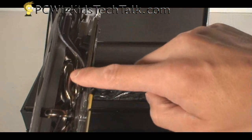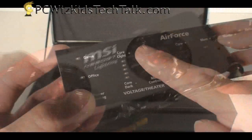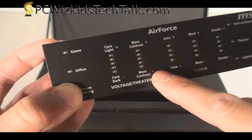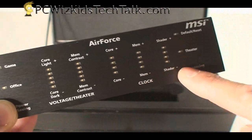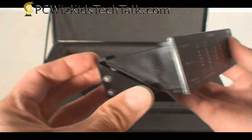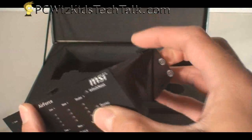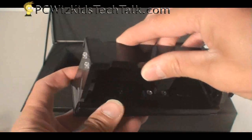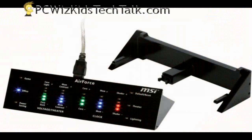I like the coloring — the dark chrome look to the card. It's got a nice brushed metallic finish to it, so it matches with your dark black case on the inside. And on the outside, you've got the Air Force panel. This allows you to basically touch the panel and increase and decrease the memory speed and the frequencies that you can overclock to. You can install this in a 5¼-inch bay on your case, or you can have it sitting outside of your case and just plug it into your USB port on the outside.